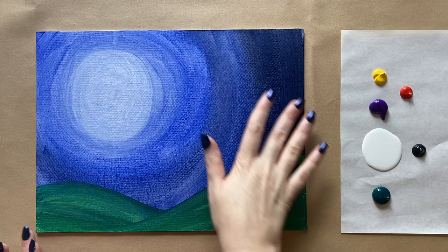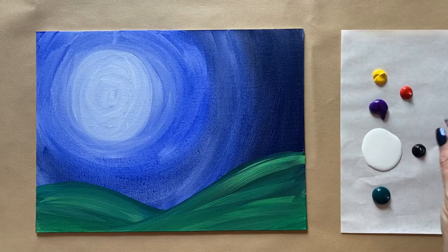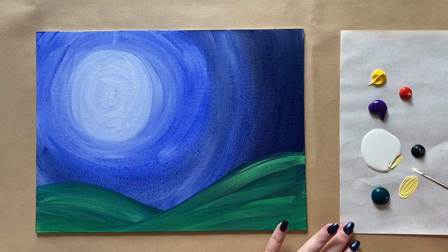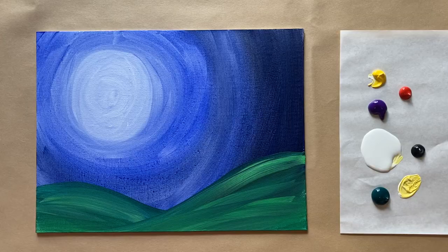Welcome back, artists! We have a dry background and fresh colors on the palette. I have more phthalo green, black, white, violet, a little bit of cadmium red, and cadmium yellow. I rinsed my brushes and got fresh water at break as well. Let's jump right back in — I'm going to grab my smallest brush and start with our gorgeous moon. I'll mix yellow and white together, about equal parts, wanting it to be pretty vibrant.